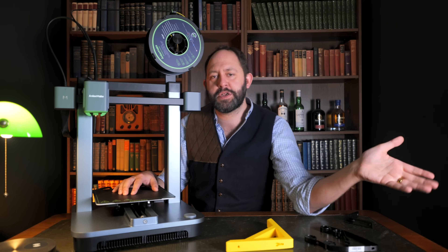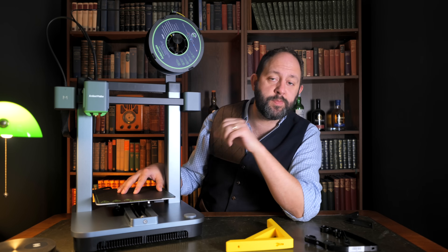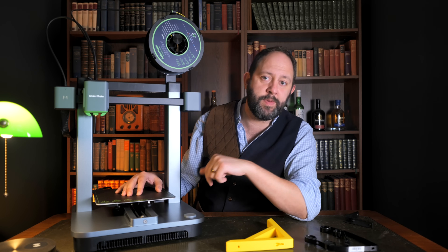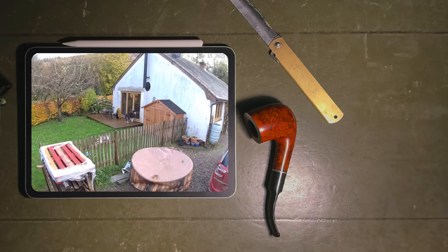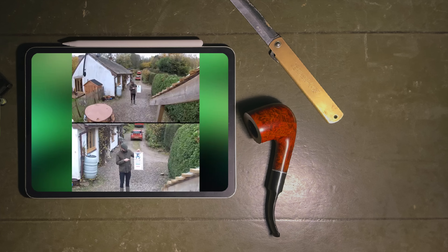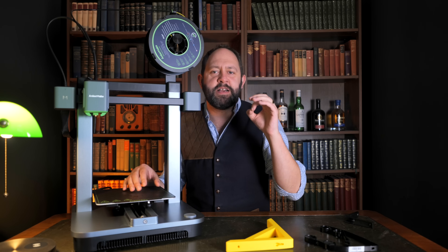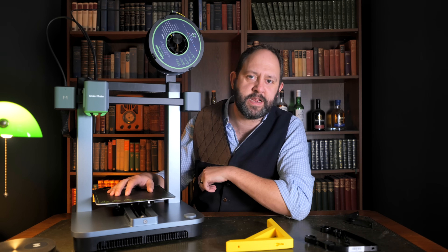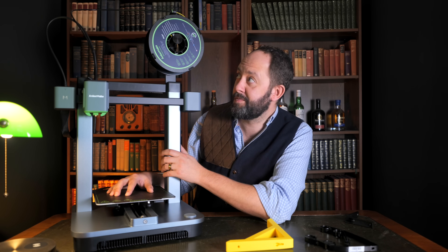What do you think? Do you agree that 3D printers are quickly becoming a household must-have, or are they still not quite there for you? Let me know in the comments below — I'll be replying over the next few hours. If you enjoyed today's episode, take a look at our review of other Anker products like the S340. And don't forget to hit the thumbs up, subscribe, and check out the link for the Anker Make M5C in the description. I'll see you back for another episode of Stew's Reviews soon.